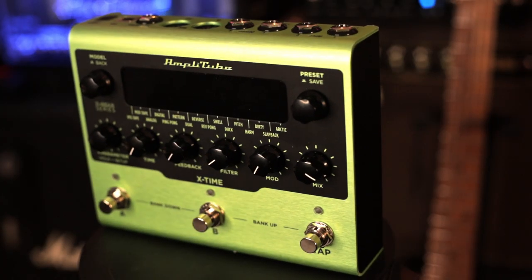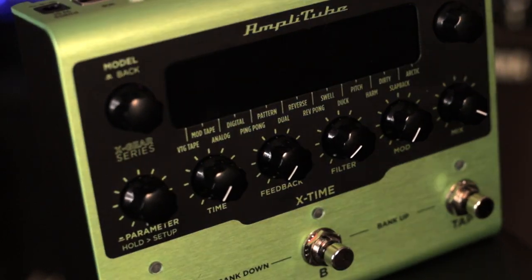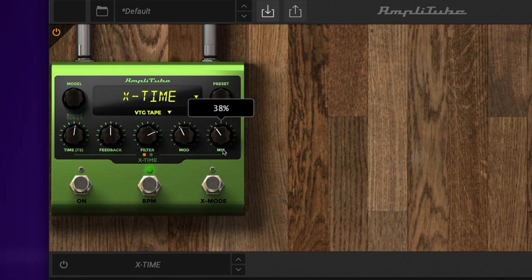X-Time is a stereo delay pedal with 16 different algorithms, from vintage tape effects to futuristic delays. The large screen, eight dials, and three buttons give you extensive control for editing presets and accessing effects easily in a live situation. It also includes a plug-in version accessible within Amplitube, so you can create and store presets between the physical pedal and your computer. You can set up a preset on the pedal, save it, then connect to your computer and transfer that preset to the plug-in — or do the reverse, sending plug-in presets to the pedal. It's a really great way to work.